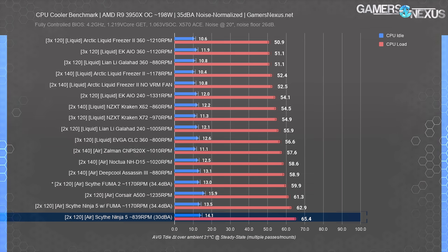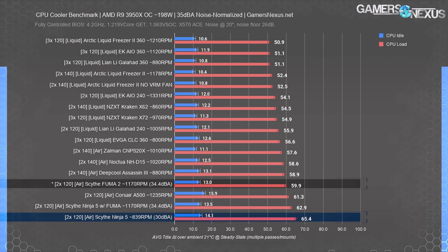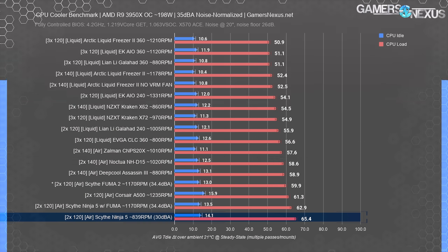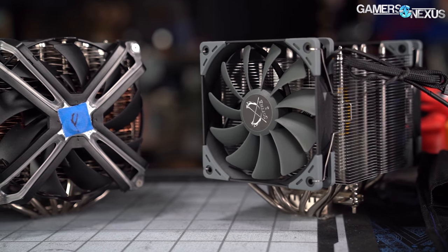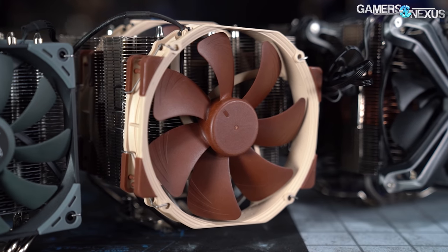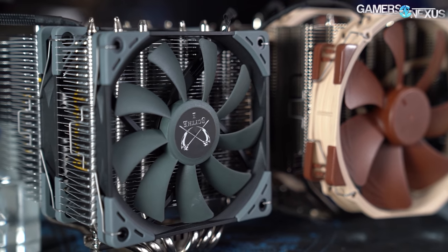We think Scythe's included fans are needlessly slow since a user could easily adjust the RPM down if more silence were desired. Stock, the Ninja 5 ends up at 65 degrees Celsius over ambient — the hottest we've yet tested — but technically quieter than everything else on this chart. The Fuma 2 ends up at 60 degrees over ambient. The large Noctua NH-D15 double tower runs 58.6 degrees over ambient despite having similar mass to the physically imposing Scythe Ninja 5.